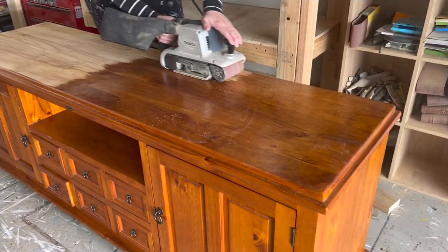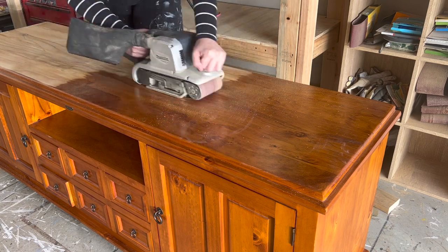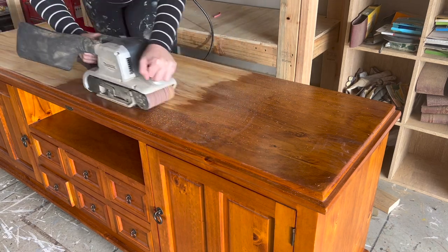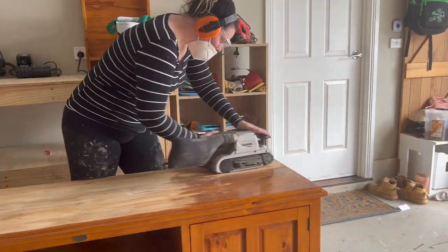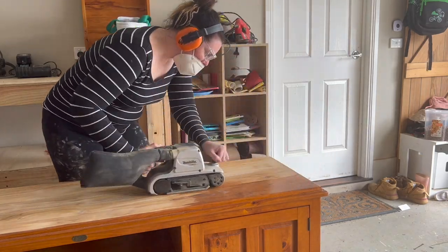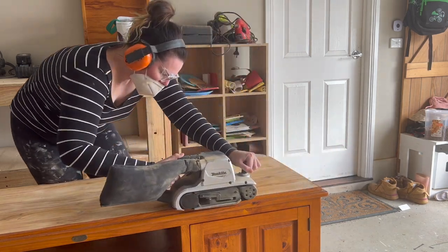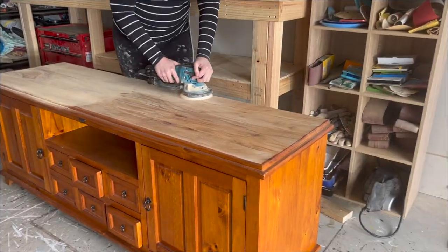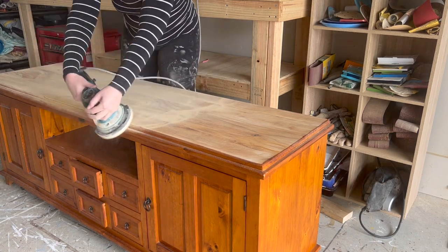The orange colour was actually only the previous stain. I'm able to strip the stain off to reveal the pine timber underneath, which is actually a much lighter colour. I used a belt sander to do this — only to rip the top layer off, and then I swapped to my orbital sander. When you're using a belt sander, make sure you keep the belt flat. You could also rip the top off with a carbide scraper or with a chemical paint stripper.